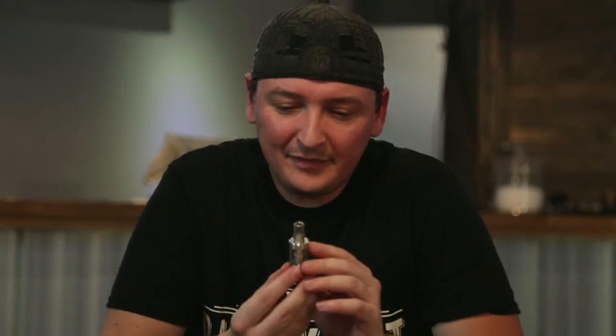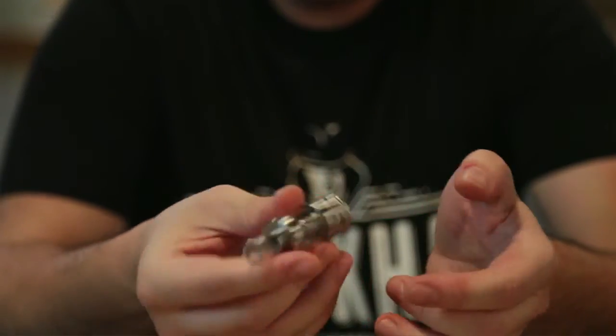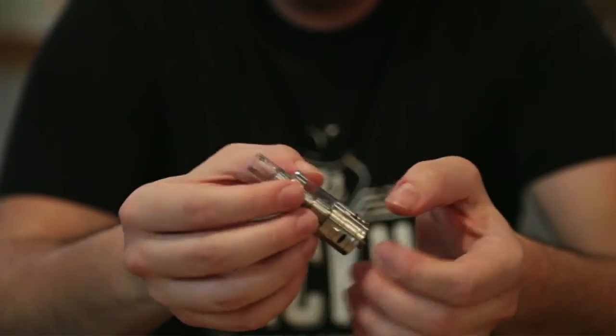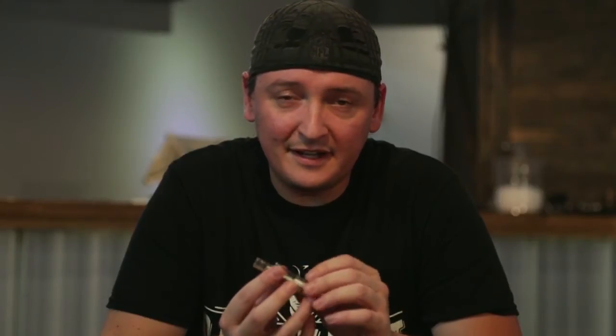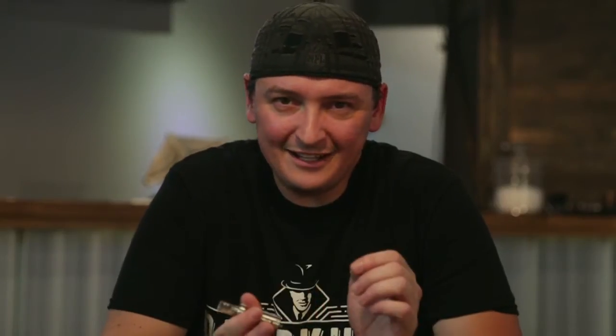Moving on, we're going to talk about the Arctic. This guy is showcasing a 2.5ml capacity, very similar construction — stainless steel, Pyrex glass. The coils, however, are the kicker on this guy, as they're wicked with organic cotton and they're also coming in a lot of different variations. Most of the time these come with a 0.5 ohm coil. The 0.5's efficiency range is between 30 and 80 watts, and at 80 watts I've got to tell you, it still holds up — it can be fired at that and it can handle it. The 0.2 ohm coils can be fired all the way up to 100 watts and will definitely handle it with ease. Not going to get a dry hit, at least I haven't experienced it.